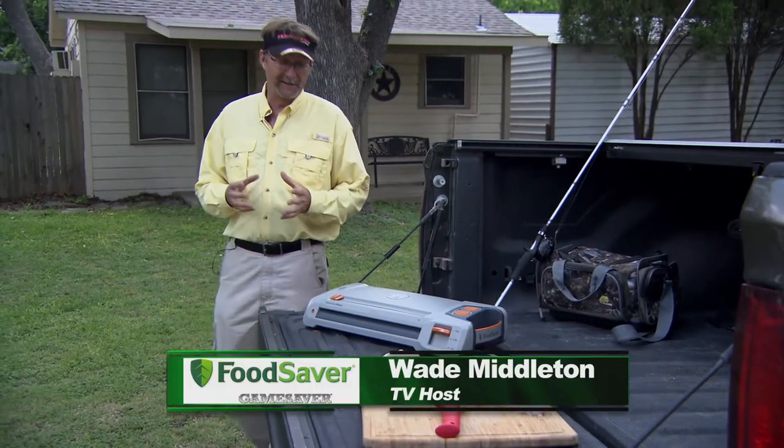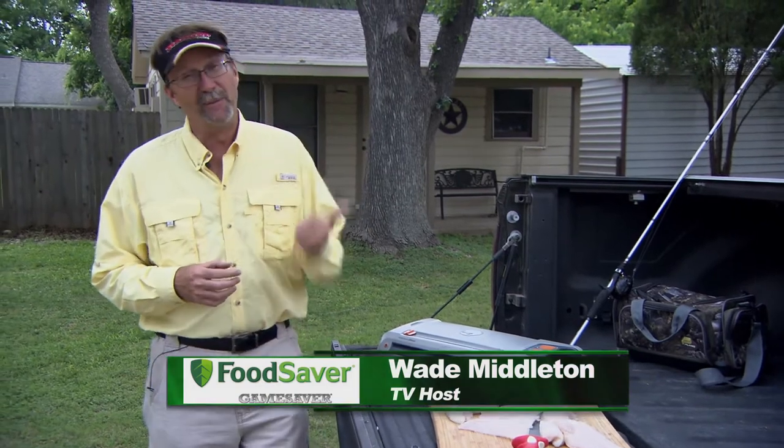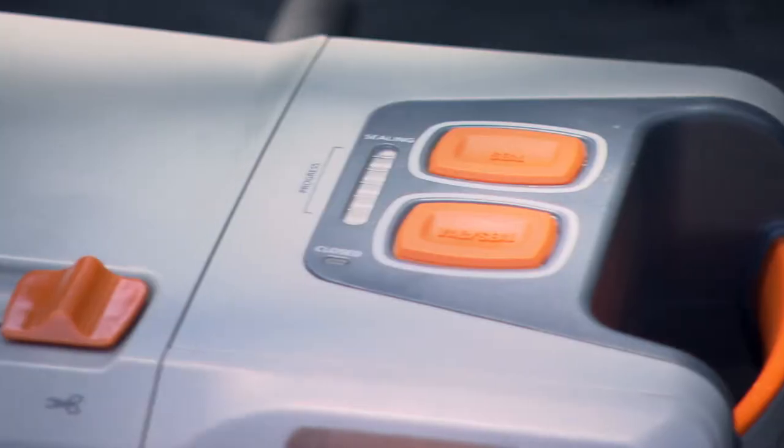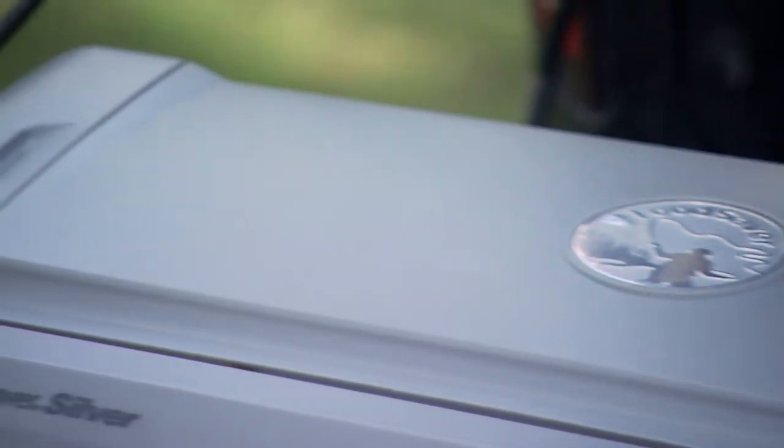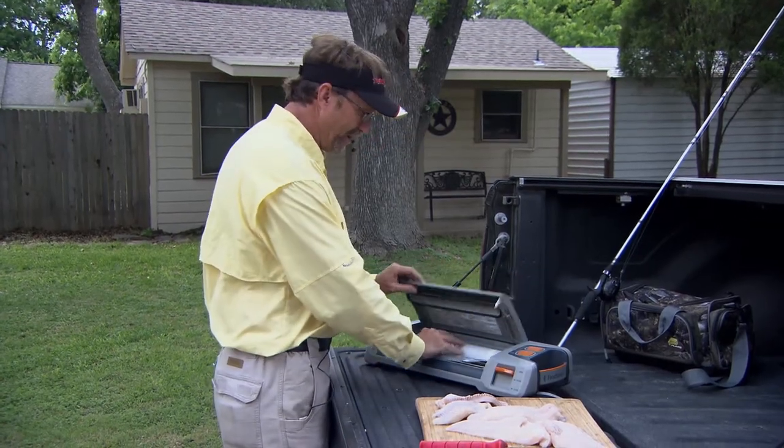I just got done cleaning up a big mess of catfish and now I'm going to ensure that they're going to be just as fresh as the moment I set the hook on them several months down the road. How am I going to be able to do that? With the Food Saver Game Saver Silver, and this is a really unique unit. I haul this unit around with me everywhere — I take it to the deer camp, I take it fishing with me, and it's so easy to use.